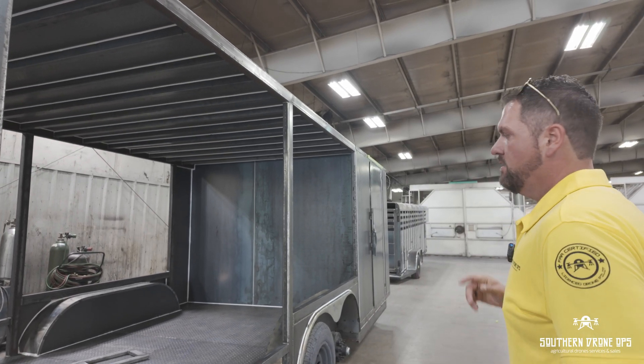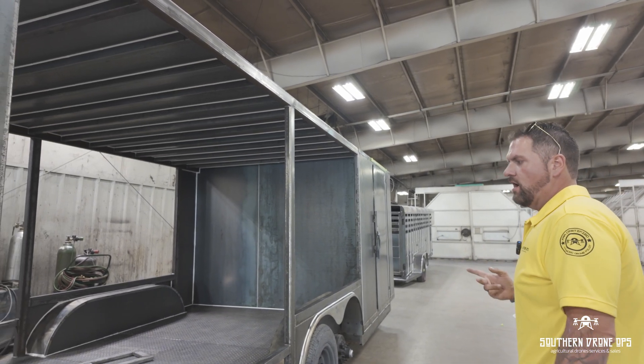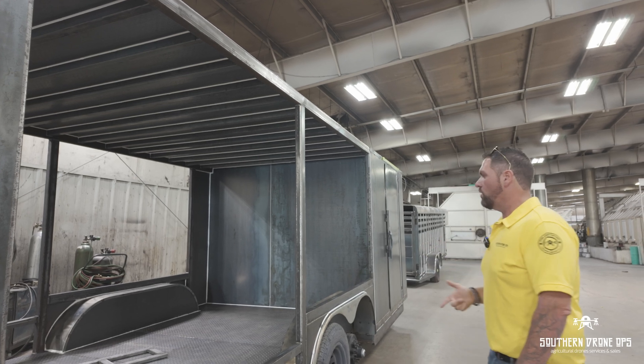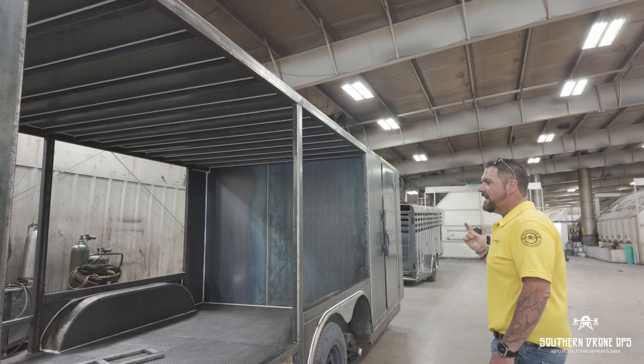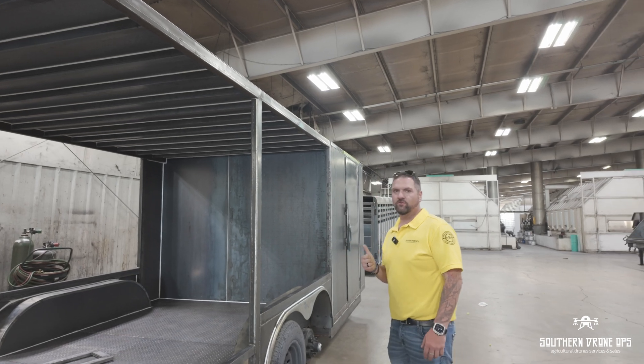I will keep y'all updated. Like I said, this is the Hakewoods trailer. We've got two others coming out of the queue — you'll see a lot more content with it. If you guys have any questions about our content, about our trailers, about consulting, anything like that, shoot them our way. We'll be happy to answer them. This has been Jonathan with Southern Drone Office. Thank you.